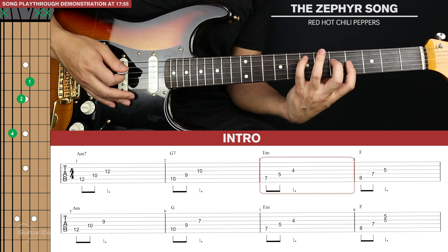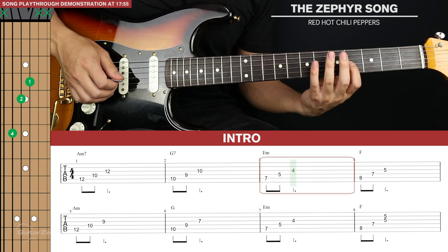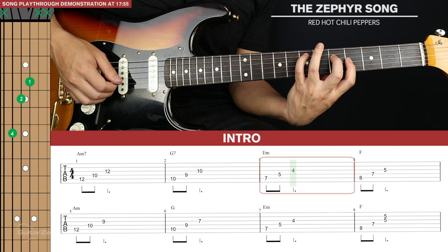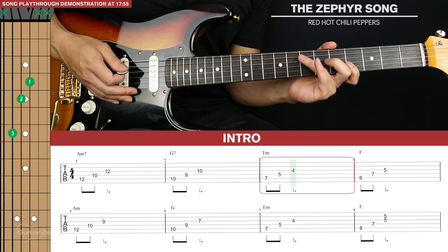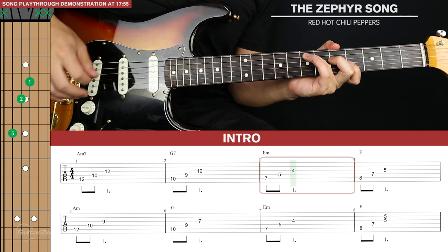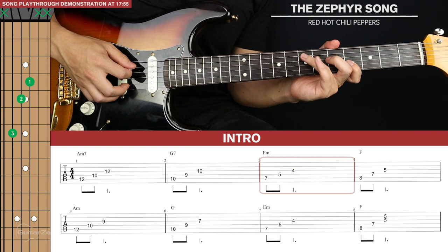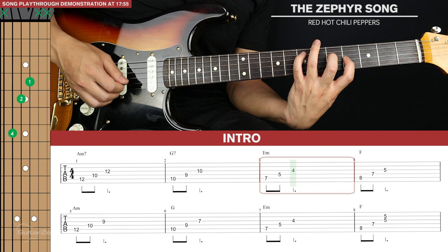This is a minor triad shape — you've got the root, minor third and fifth. Now most people will play it like this because it's more comfortable, but John Frusciante actually plays it with bigger fingers like this. I'm going to do this for the rest of the lesson, playing these triad shapes with these three fingers. But you can do it the other way too if you want to.